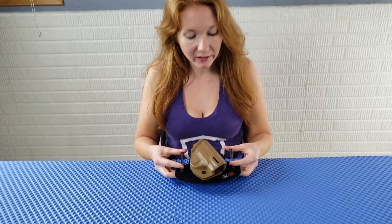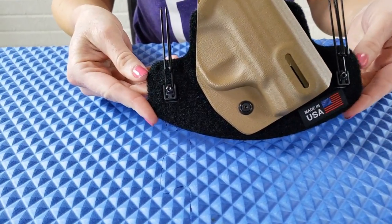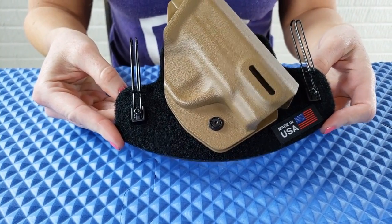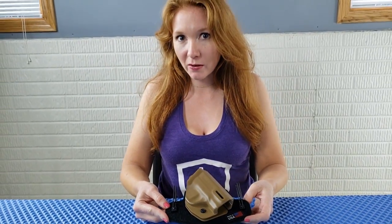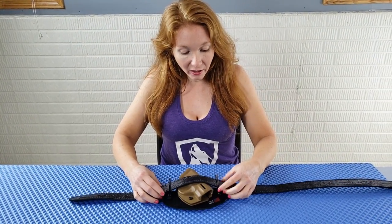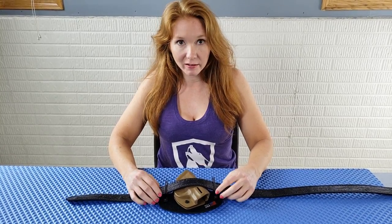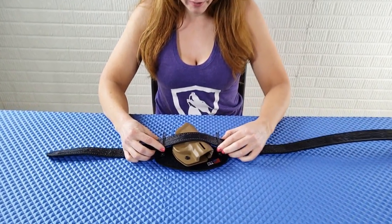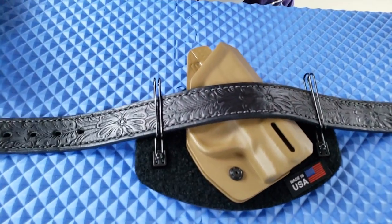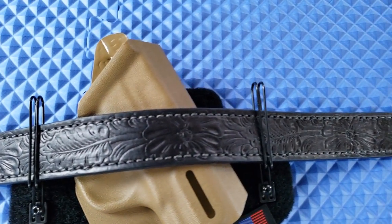The first thing you're probably noticing are these clips. They're very unique looking — they almost look like big paper clips. The only thing I had problems with was I had to change my belt. You can see this is the Tactica leather belt, and you can see how much larger it is than the actual belt loop, so it stuck up quite a bit, which I wasn't too happy with.